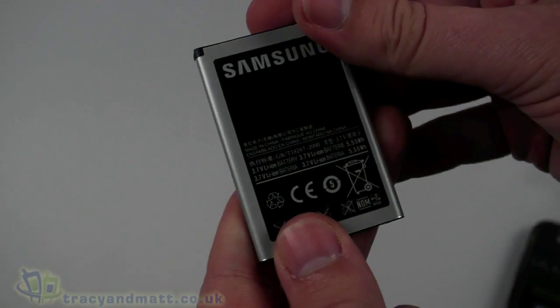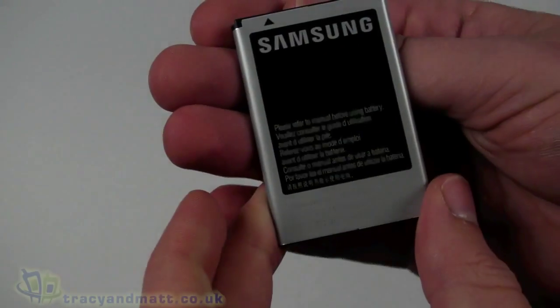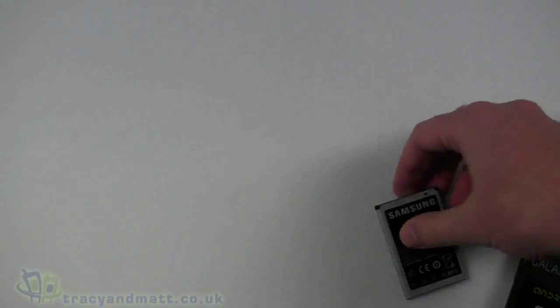The battery is quite large — the listed capacity looks to be around 1500 milliamp-hour, so it's quite a good capacity.